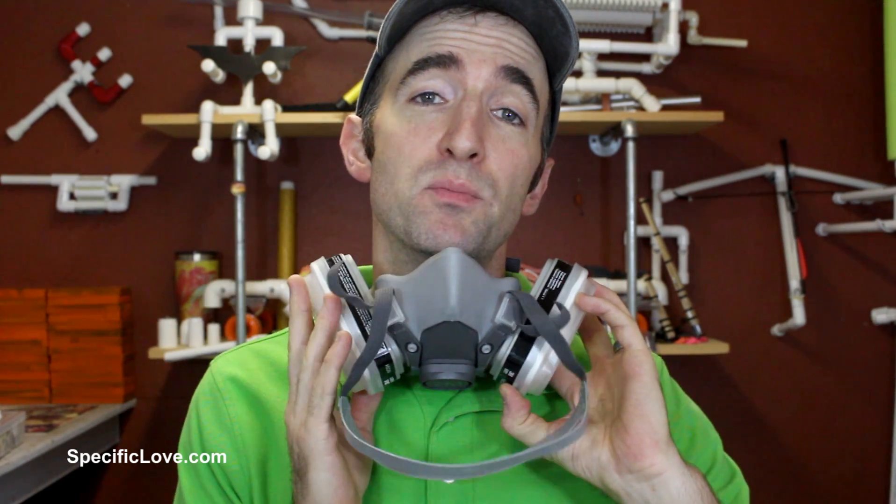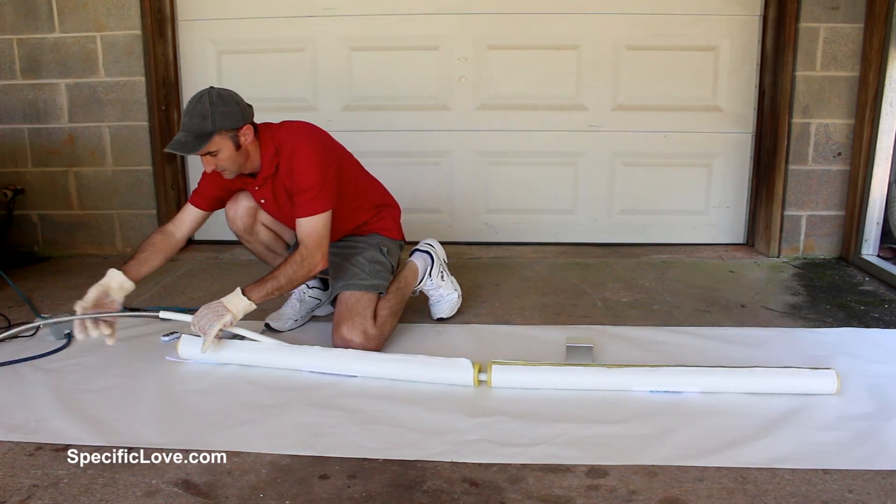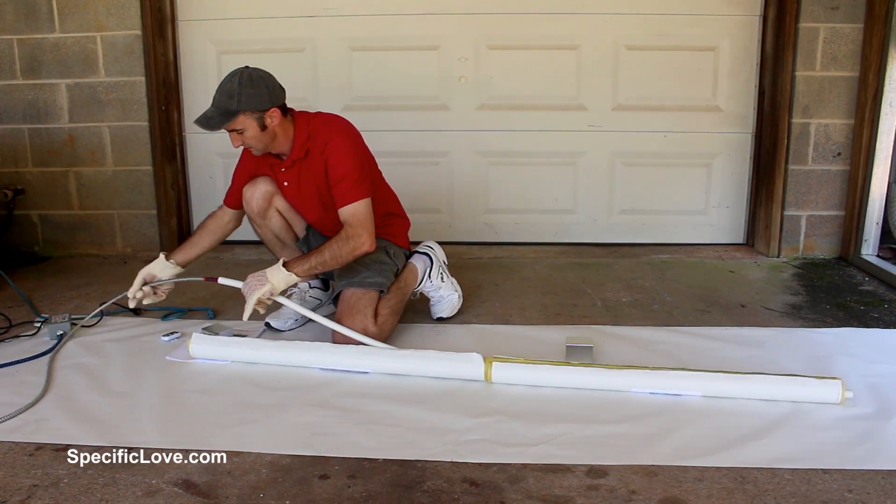Now if you plan on heating up PVC, I always recommend some kind of heavy duty breathing mask because you don't want to breathe in those fumes. Even with the tool I used in the last video — which recommends an outside area — I would still recommend a breathing mask because I could still smell some of those fumes coming off. So don't forget this.